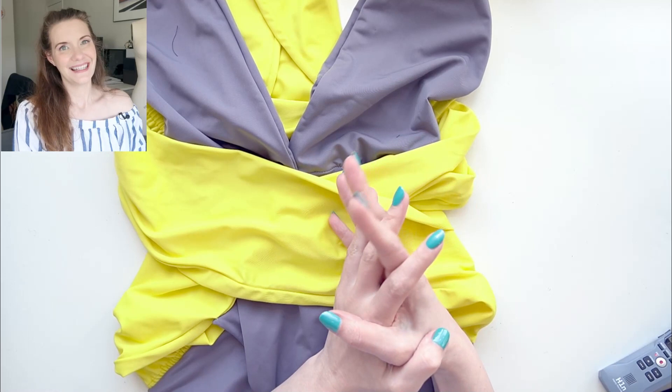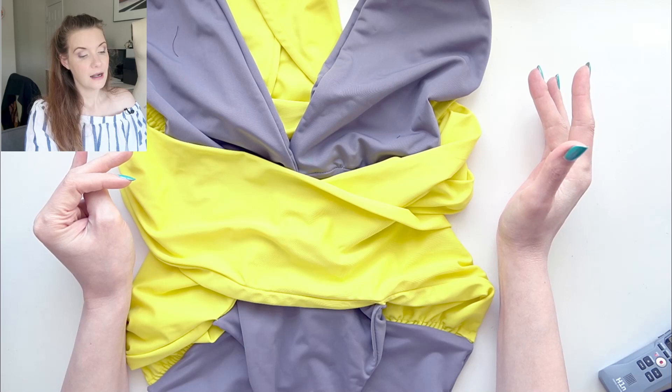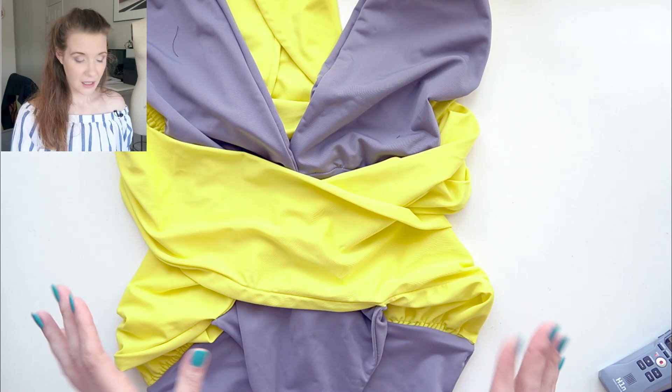The last suit I worked on this month is another pattern from Bikini Design Club — the Epic swimsuit. As I mentioned in my plans video I wasn't entirely sure I was going to like how it looked on me, but I really like how it looks. The only problem is I think I need to work a little bit on the bum, but everything else looks really great.